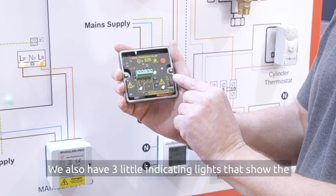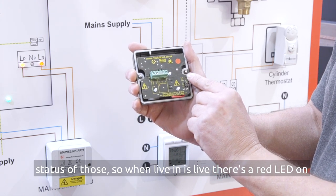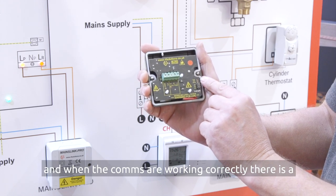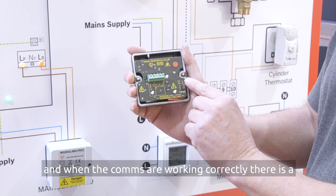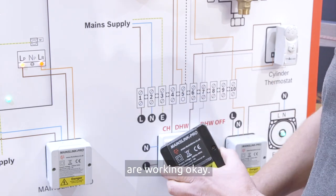We also have three little indicating lights that show the status of those. So when live in is live, there's a red LED on. When live out is live, there's a red LED on. And when the comms are working correctly, there is a green light permanently on which shows the two boxes are working okay.